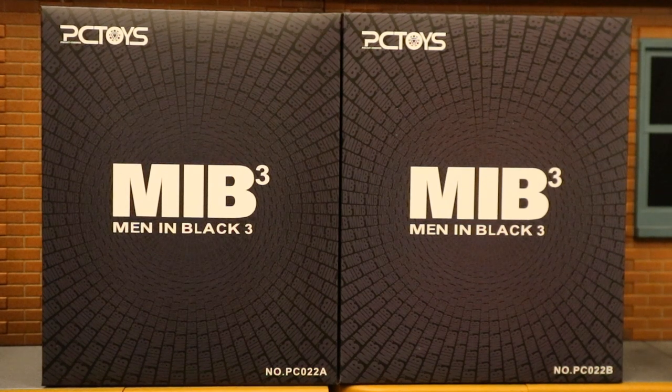Hey everybody, this is D. Hunter bringing another action figure review. Today we're going to look at the PC Toys Men in Black, both Agents J and K. These are from Men in Black 3 but they're going to look exactly the same as Men in Black suits. This is a third-party unauthorized unlicensed 1/12 scale cloth soft goods action figure. I stumbled across these on eBay the other day. They're a little pricey but I love me some suited action figures. They're going to have the likeness of Tommy Lee Jones and Will Smith.